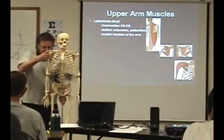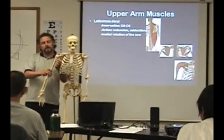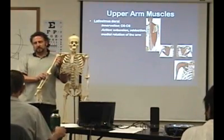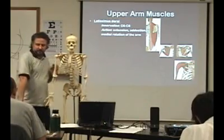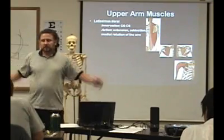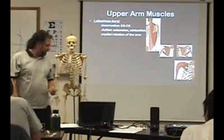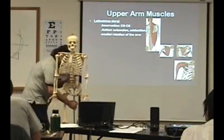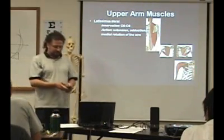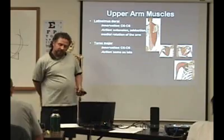So you have the intertubercular groove on the humerus, and the latissimus is coming from over here and inserts on this side. So what kind of rotation is it going to do? Internal rotation — it's going to turn like this. And then it's also going to extend the shoulder back. So it's involved in swimming like the butterfly stroke — Michael Phelps has a pretty well-developed lat. So it's going to do extension, adduction, and medial rotation.